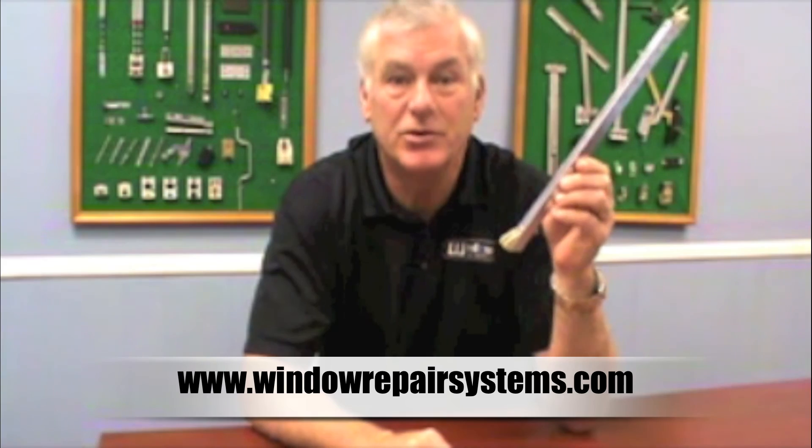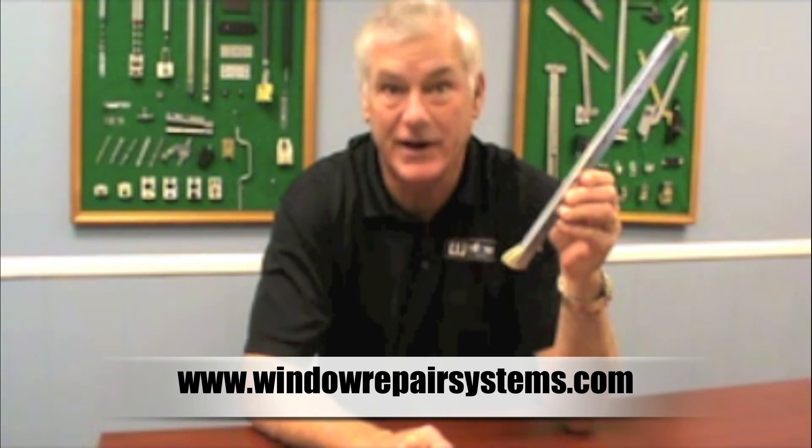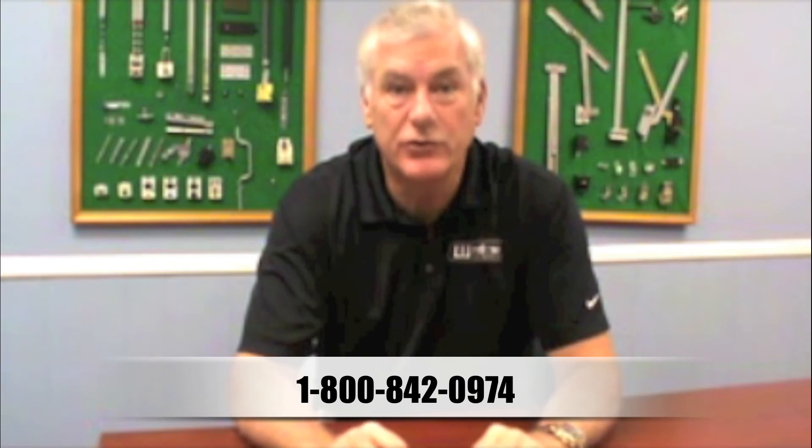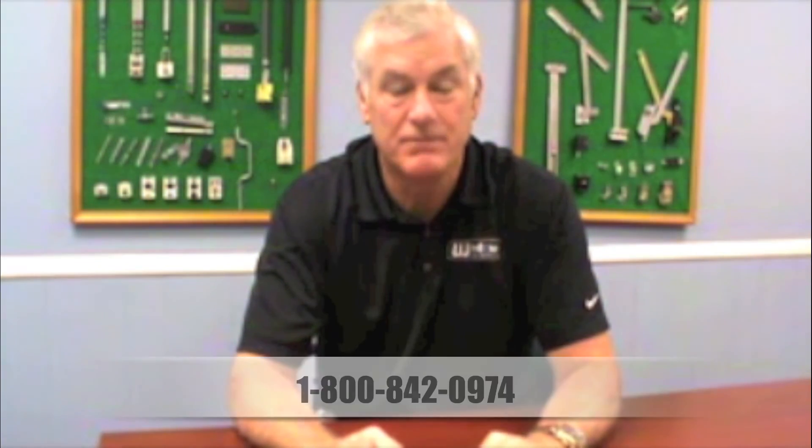If you can, look on our website, www.windowrepairsystems.com, and our 800 number is 1-800-842-0974. If you've got any questions, please give us a call. Thanks a lot. Have a good day.